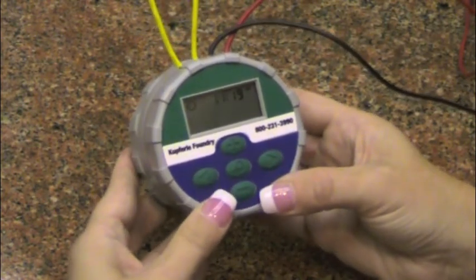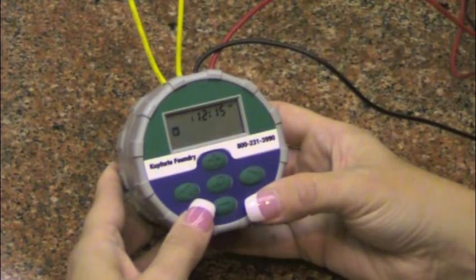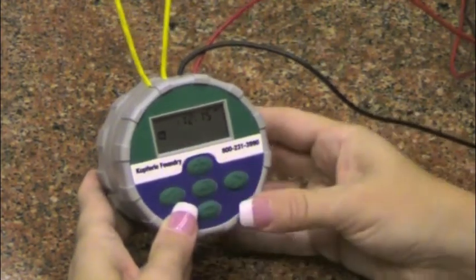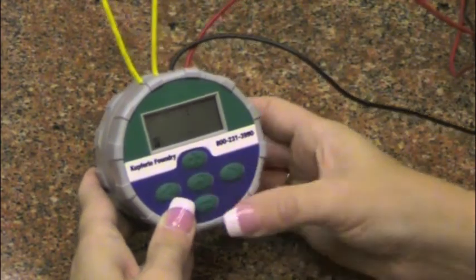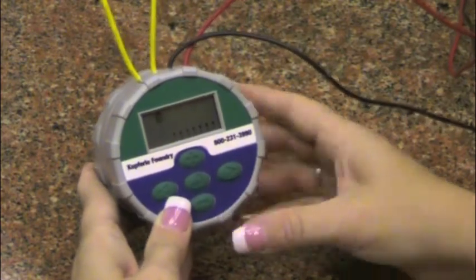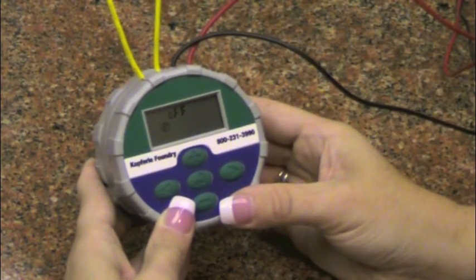To maneuver from one menu to the next, you will use the main menu button. The third menu allows you to set the flushing start times, with the option to flush up to nine times per day. The fourth menu allows you to set the duration of flushing time. The fifth menu allows you to set the days of the week that you would like to flush. The sixth menu will allow you to completely shut off your controller without affecting your previously set options.